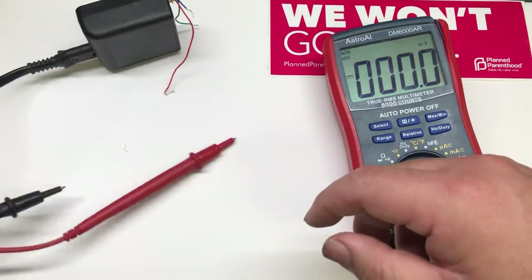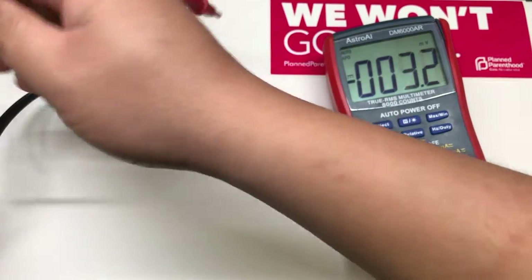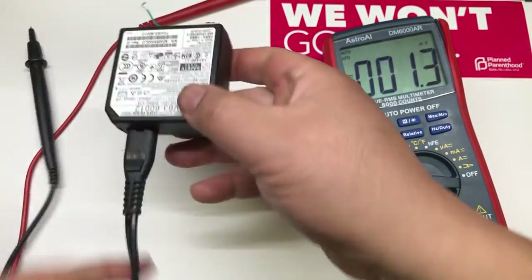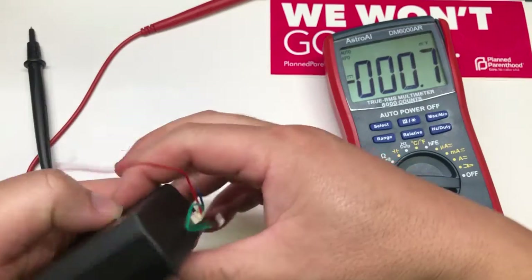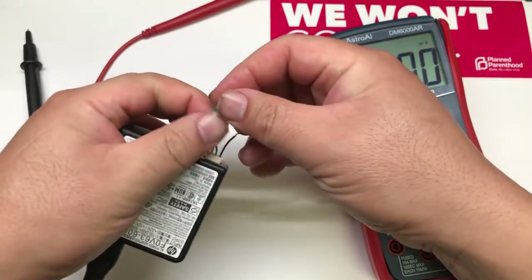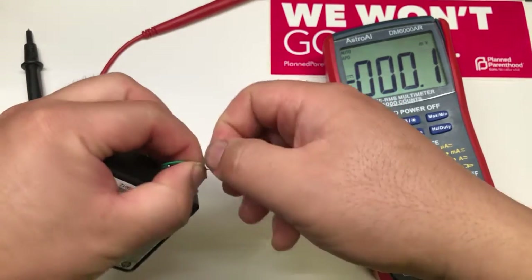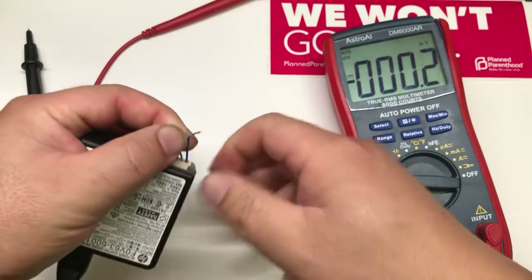Basically, that little voltage you see is kind of a switch. If you drain that voltage to ground — for example, you put a 1K resistor on it — it'll drain that voltage. When that voltage gets drained, it switches the voltage output to 12 volts.